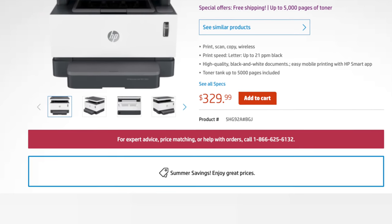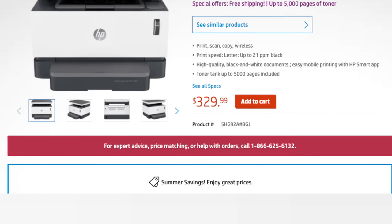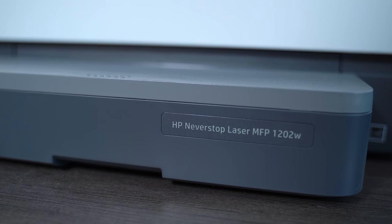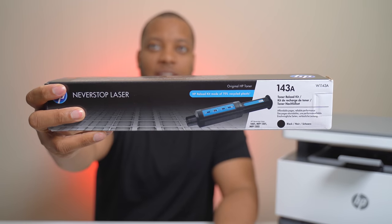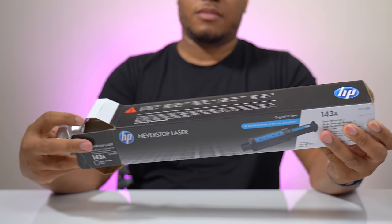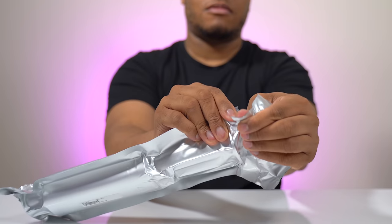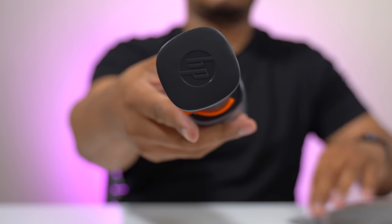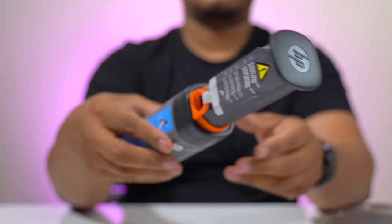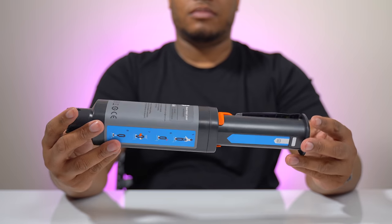When you go to buy this printer you will find that the price is a little bit higher compared to other printers in the same category, but the focus is not what you're paying up front — it's what you're not going to be paying over the next few years. When it does come time to refill the big tank, all you need to do is pick up one of these toner reload kits, which only costs $15.99 — 16 bucks. HP says the average price for refills in this category can be between $40 and $60.